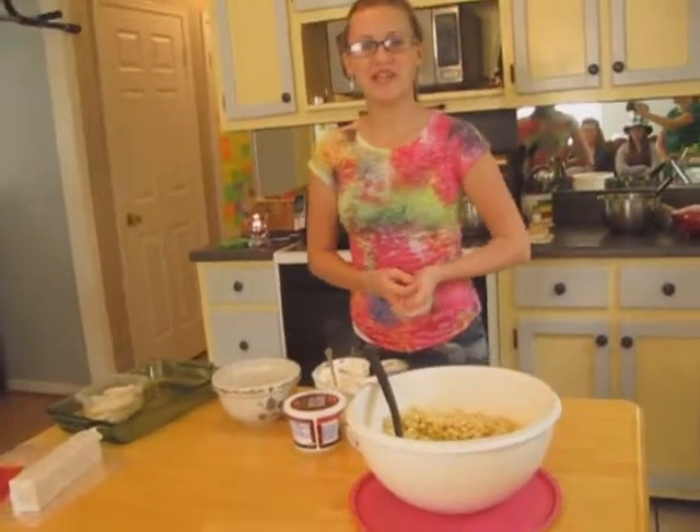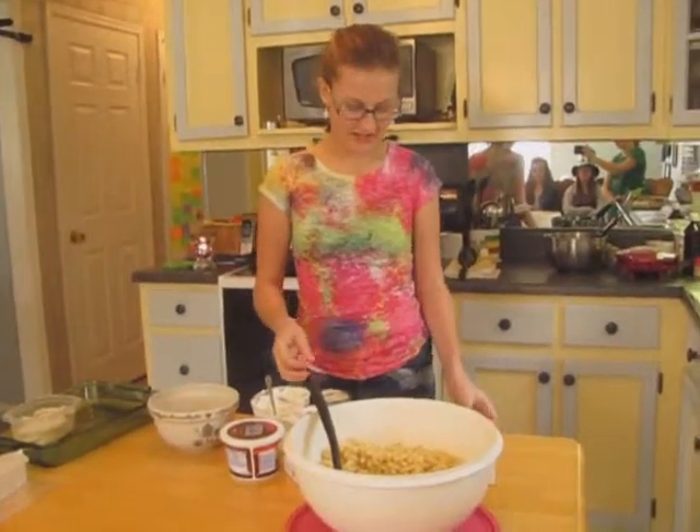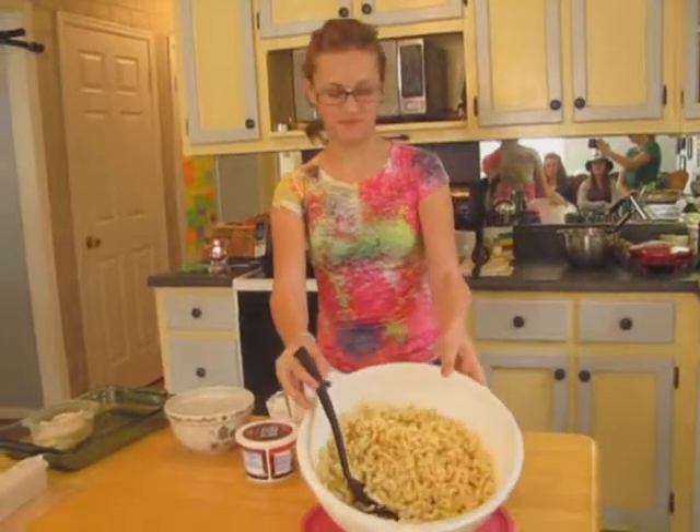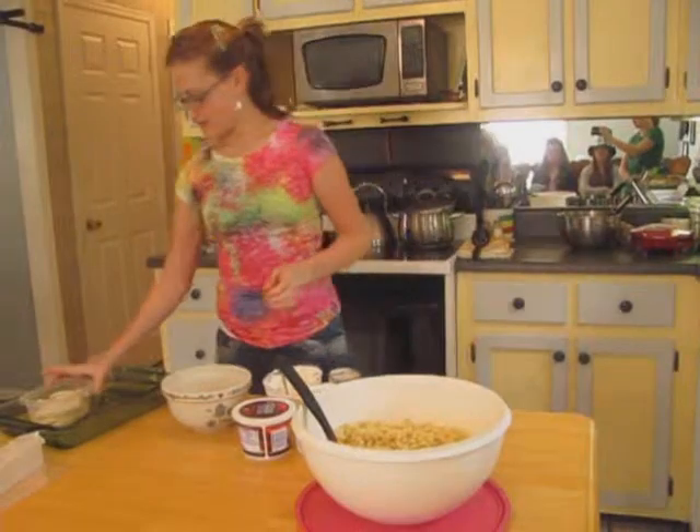Today I'm going to make chicken noodle casserole. My mom makes it a lot. Pretty much all you have to do is boil the noodles, which I've already done, and then boil the chicken.